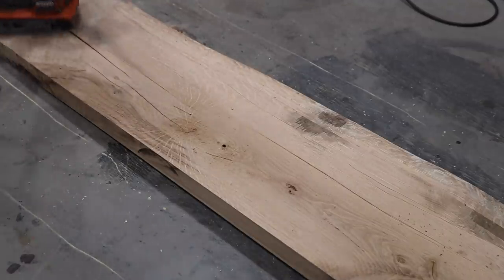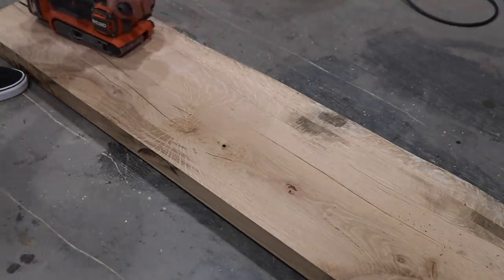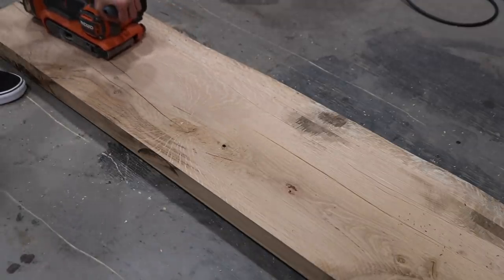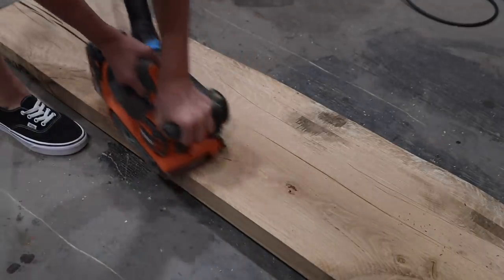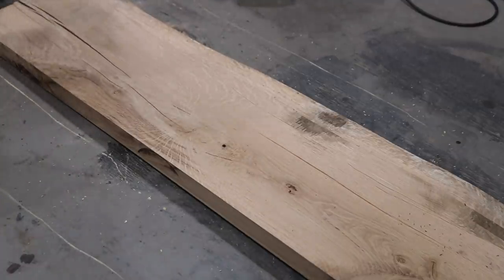A little tip: if you're looking to flatten a slab like this but don't have a power planer, another option is to use a belt sander or even a router with a sled. I personally love my little handheld planer — I used it on my dining room table — but if you don't have one, it's not the end of the world. You could flatten a slab using a sander and a lot of patience.